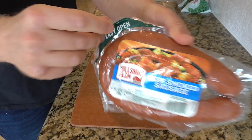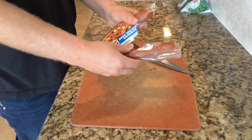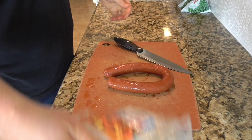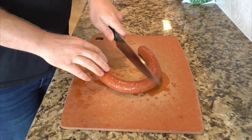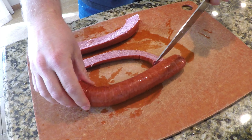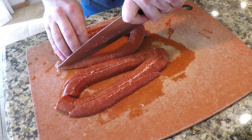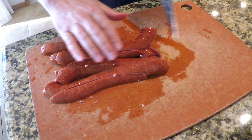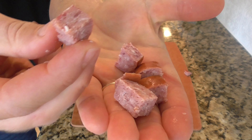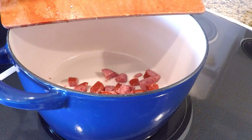The easy-open packaging on the sausage is not very easy in my experience. I find it much easier to just take the knife and slice right through the packaging in the middle — the sausage will come out pretty easily that way. I'm going to cut it in half, then cut the sausages lengthwise twice. The object is to get pieces that'll fit on a spoon — about a half-inch size. Then I'll cut them crosswise to get those little half-inch pieces, and into the pot they go with the olive oil to start browning.